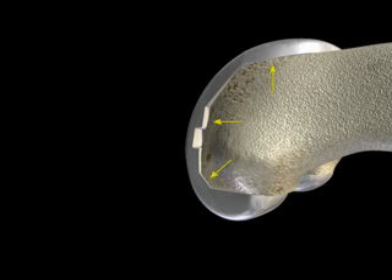The Zimmer Gender Solutions knee is designed to fit you, rather than your surgeon making you fit the implant. Using scientific data, the Zimmer Gender Solutions knee has been designed to help minimize overhang issues.